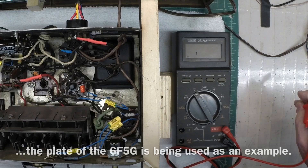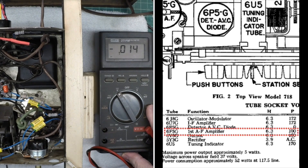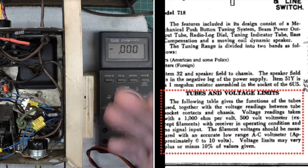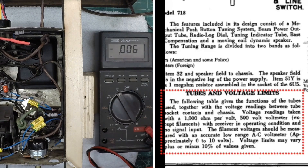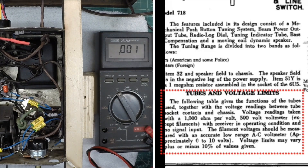You can see I'm reading about 125 volts. If you go over to the picture-in-picture I'm showing, you can see that's north of what was called out on the schematic. But if you look at the schematic itself, you'll also notice that the way they measured voltage back in the 1930s, they used a voltmeter that had a 1,000 ohm-per-volt input impedance. So that impacts the voltage readings you would get compared to a modern-day device.